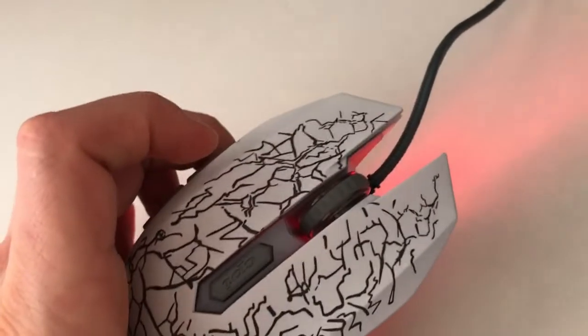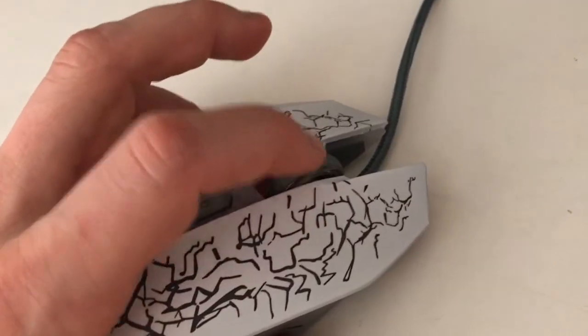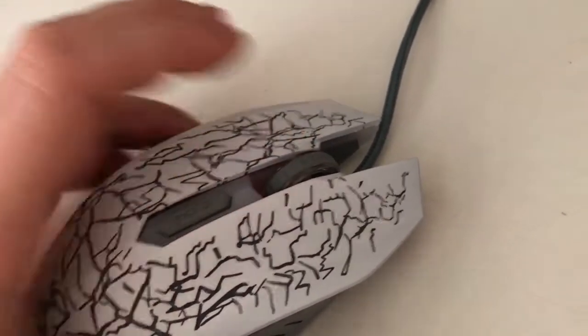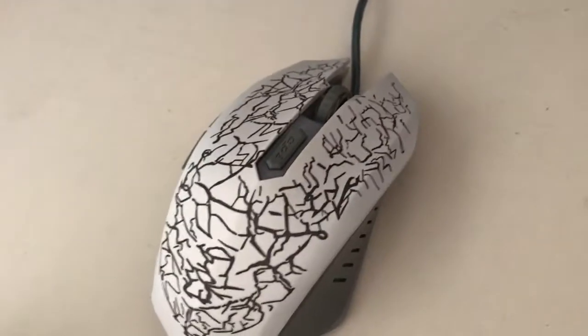Speaking of the scroll wheel brings me to the next bad point: the scroll wheel button is actually quite hard to press. It would be much nicer if the required force were reduced by about 50%.